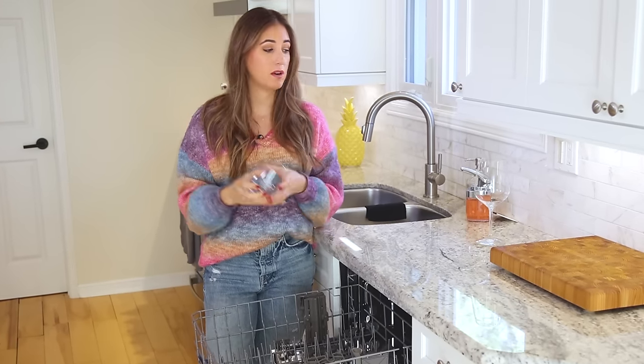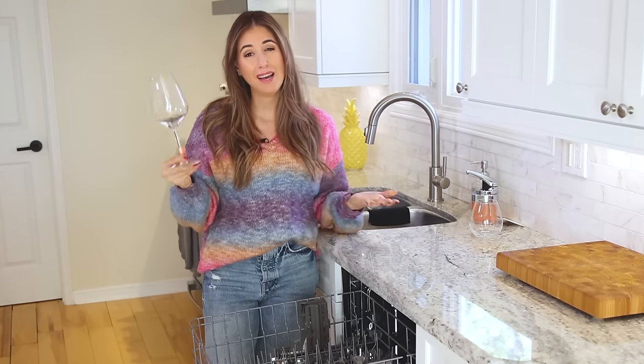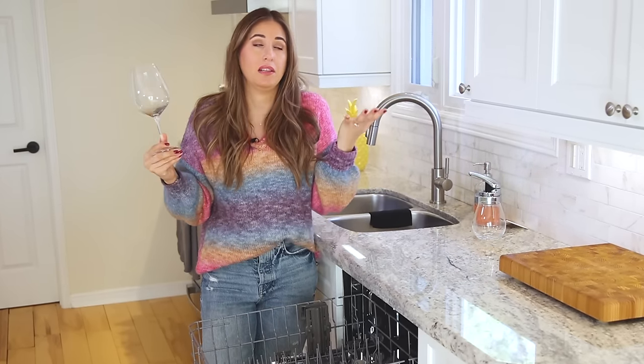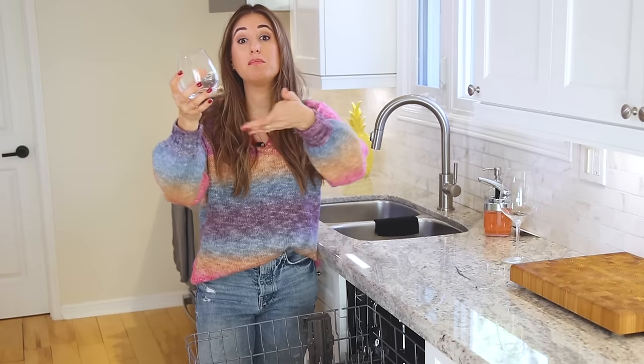That's why we've switched to stemless glassware for our regular casual weeknight wine — you can throw it in the dishwasher and not worry about it. When friends come over and we're bringing out a nice bottle of wine, yes, I'll hand wash and bring out the fancy stuff. But I like putting things in the dishwasher as much as possible, which is why I like to have options.